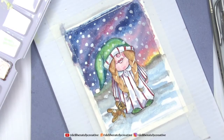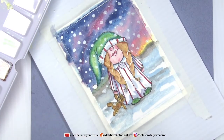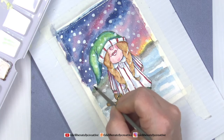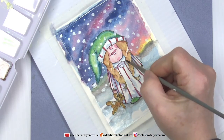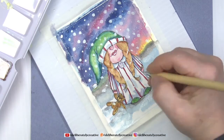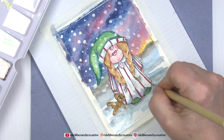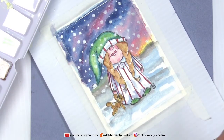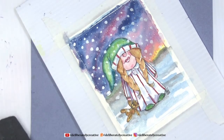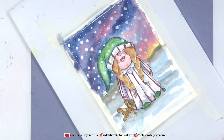I'm giving her just a little bit of shine on her bottom lip and on her nose, and making her buttons really white. I forgot to put a little bit of shadow on that ball, so I just grabbed a little bit of blue. I'm going to sign her and we will pull the tape off. I won't tape her down to her card but I will set her on it so she looks finished.